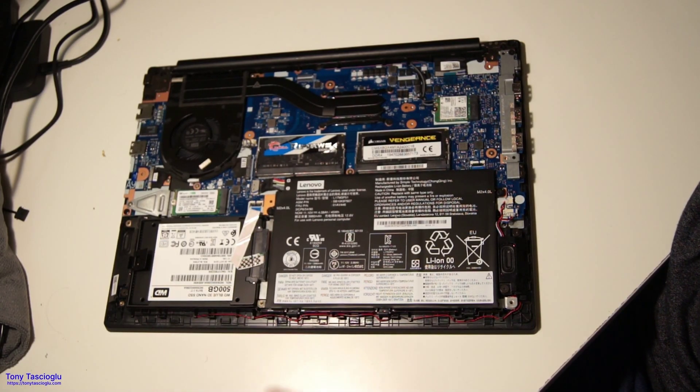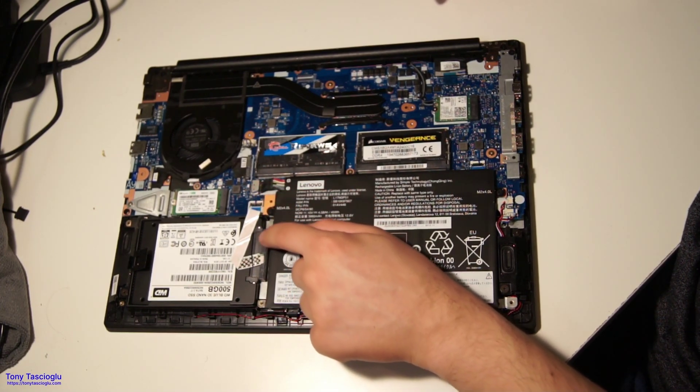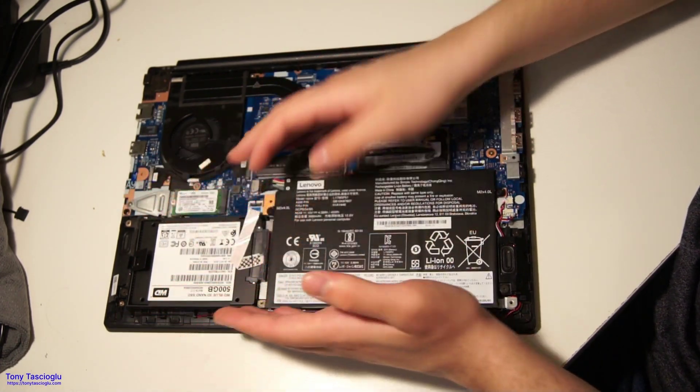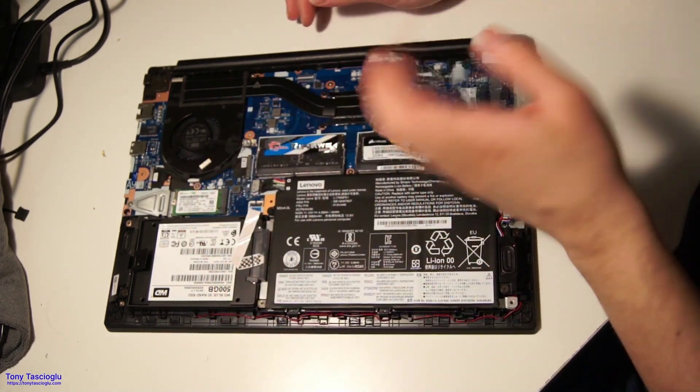Next up, let's take a look at the SATA SSD. The SATA SSD connects to this little ribbon cable here, and it goes to the SATA breakout. I'm led to believe that on some versions of this laptop, you may have a bigger battery instead of this arrangement, as was the case in the IdeaPad 3 that I showed.